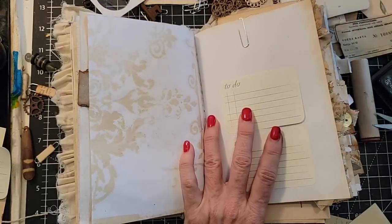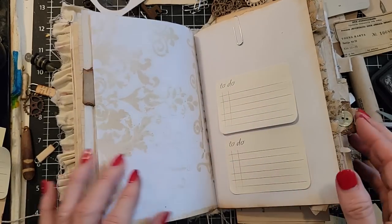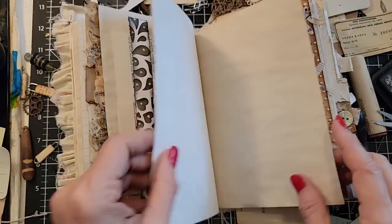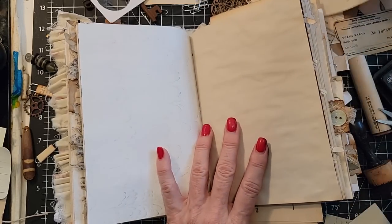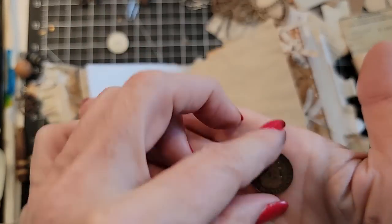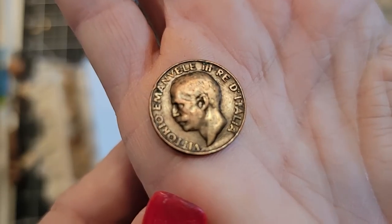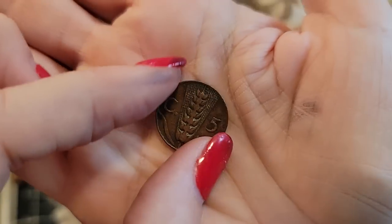I don't mind if I ink down across the other items because we're all in the same neutral tones. I had this — this is an old coin. It looks like an Italian coin from 1921. I thought that was kind of cool. If you come across these old coin holders, you can put things in them — it doesn't have to be a coin, but it's nice because they're double-pane windows. We could put the coin in here and I think he would look really cool like that.